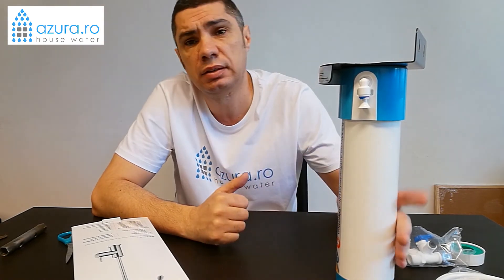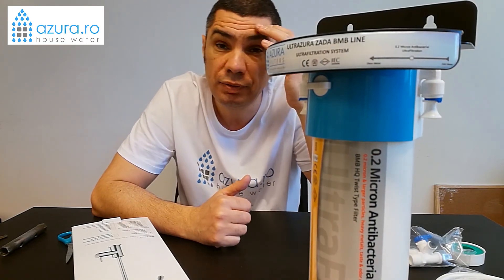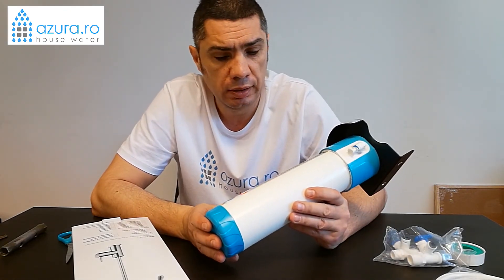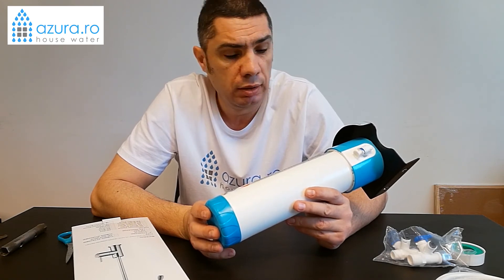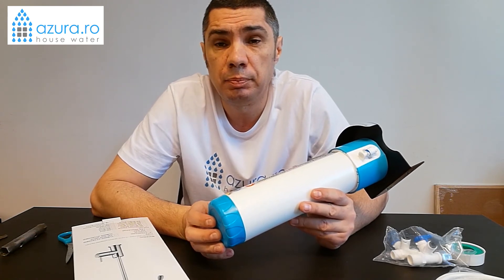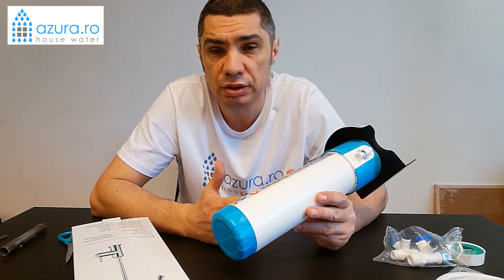Hello, I am Emanuel Toader from azura.ro. I want to show you today how to install a filter system from us, which is the Zada Pro BNB Line Azura Filters. This filter is a very modern filter system, including a Japanese ultra-filtration, including a nano-zinc to destroy bacteria, including a carbon-activated filter to eliminate not only the chlorine and trihalomethanes, but also heavy metals.